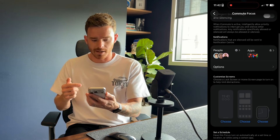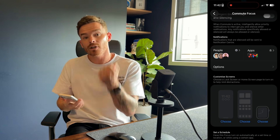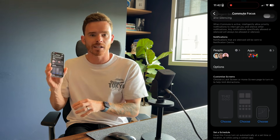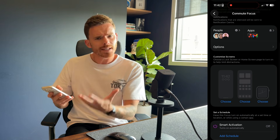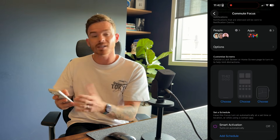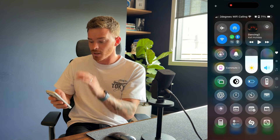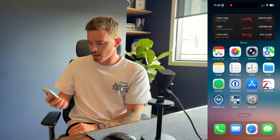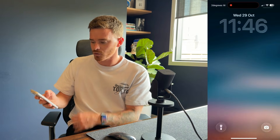Now we come to the fun bit. This is where we can customise the lock screen, home screens, and even your Apple Watch face that will be applied when you activate that particular Focus Mode. The best way to set this up is to choose from some of your existing lock screens, but because I want to set up a brand new lock screen for my commute Focus, I'm going to enable the commute Focus from Control Center.